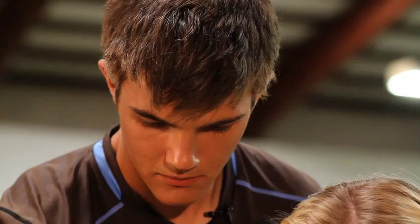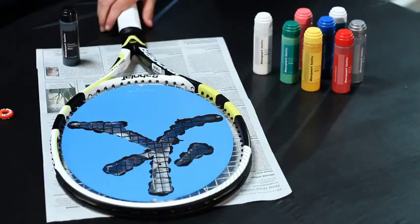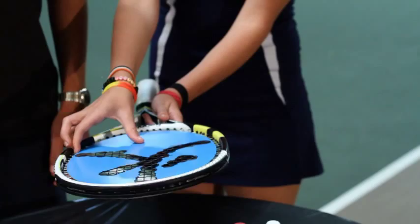Once you are done, give it about three minutes to dry and make sure it is completely dry before doing anything else. Now that the first side is finished and it's dry, lift up the racket without flipping it over and place the stencil underneath the racket without flipping it over either. Place the stencil underneath the strings and flip over the racket and the stencil together.